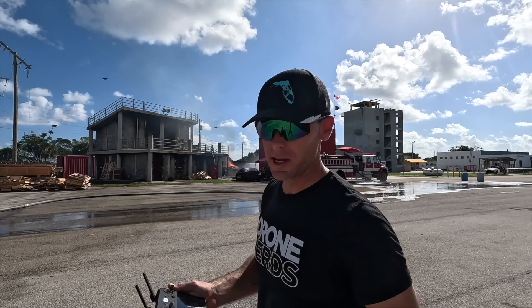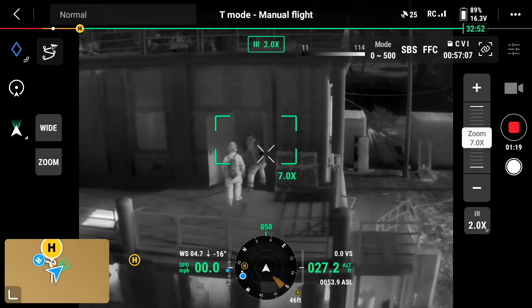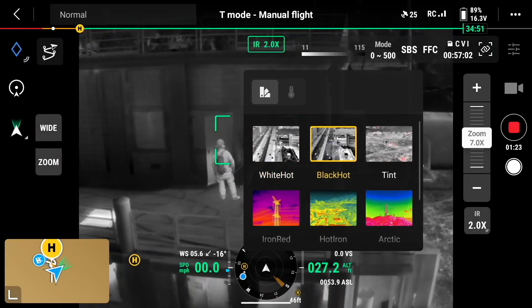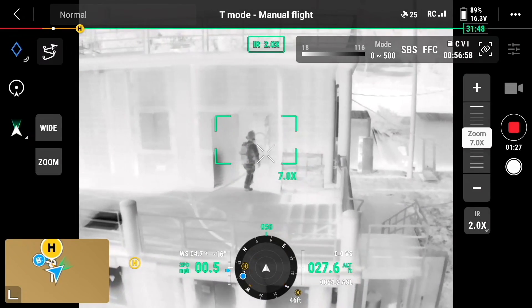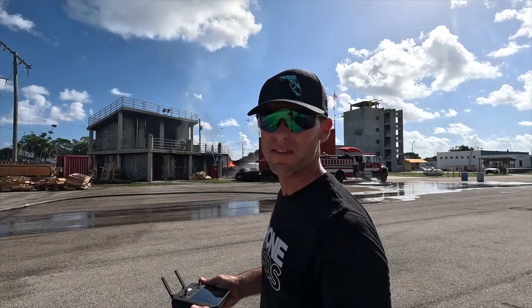They just made entry again and I'm on the white hot color palette. You can clearly see them as they go in. Now I'm going to switch to black hot — there's the black hot. They're making their way into the building on the second floor and then down the stairs while advancing the hose line.